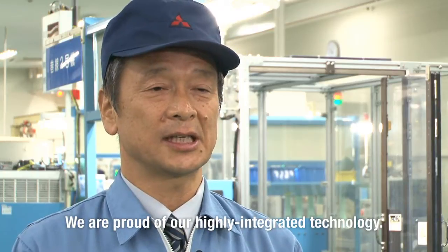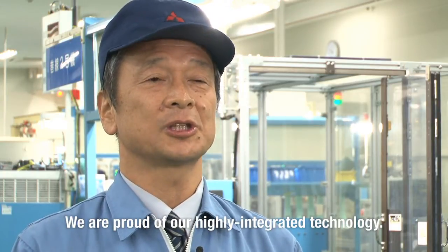我々リニアサーボモーターの前身は回転型のサーボモーターなんですが、それらを作る技術、巻線技術であったり、プレスの加工技術であったり、機械加工技術であったり、いろんなものづくりの技術を集結して作っております。こちらの工場では、それらの技術を持った上でリニアサーボモーターを作っております。我々の自慢できるところは、それらの技術を結集した総合力というふうに思っています。